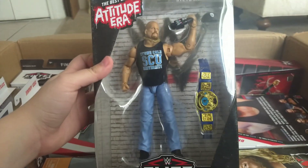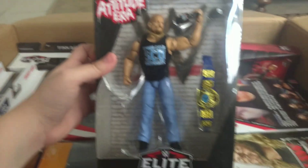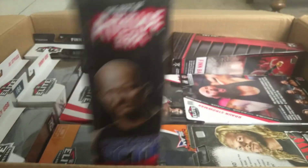Here we have the Best of Attitude Era series — Stone Cold. Been looking for these for a while.